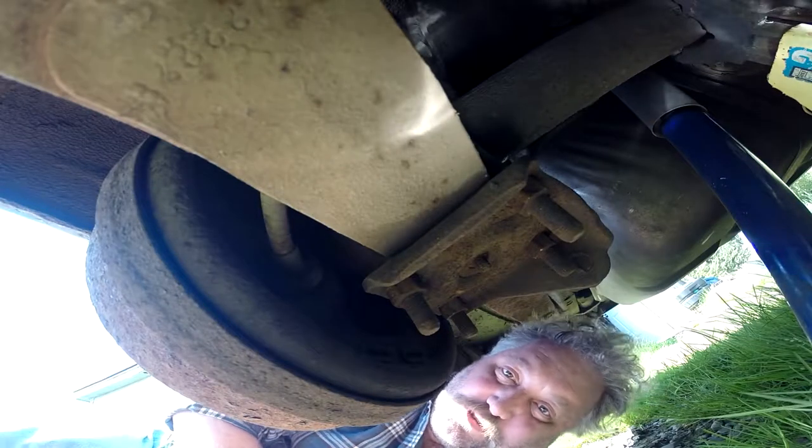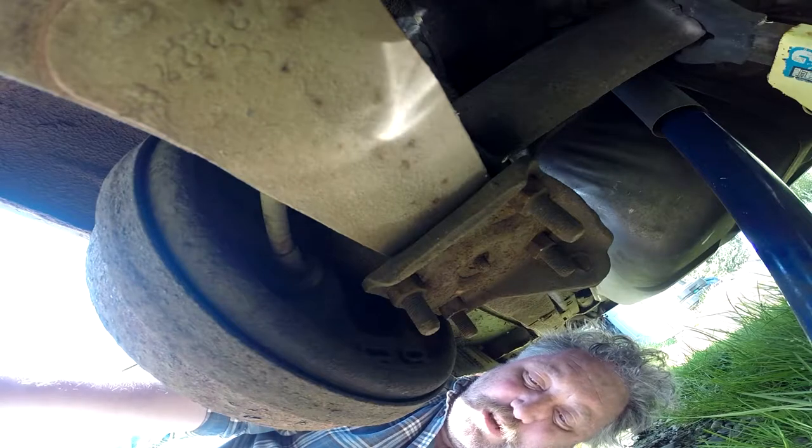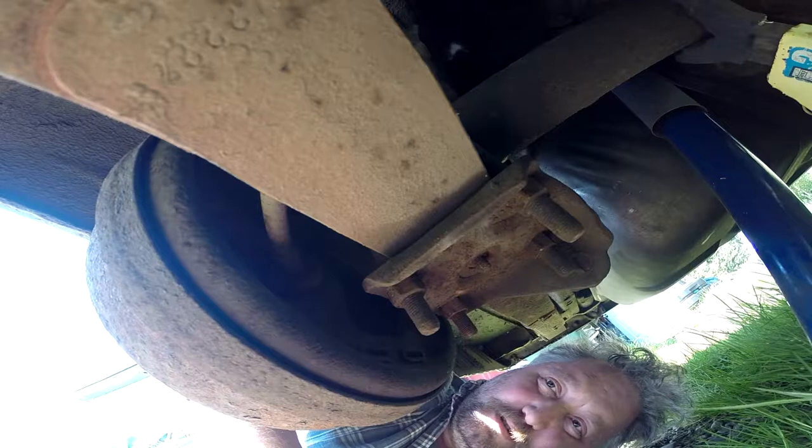I didn't even learn about these nut splitters until I subscribed to a channel that is all about lock picking. The guy I like a lot is the Lock Picking Lawyer — super smart. He's been using tools like this to physically compromise locks when that is quicker than picking them.